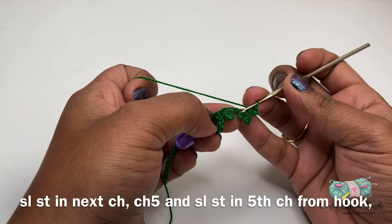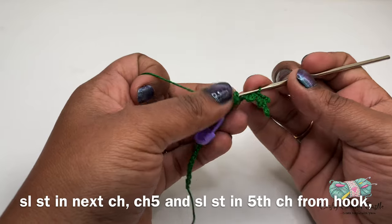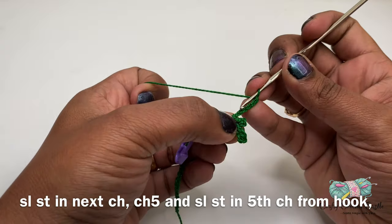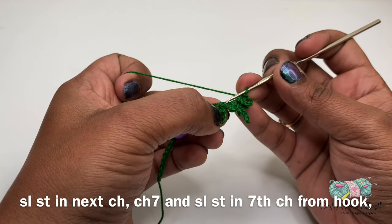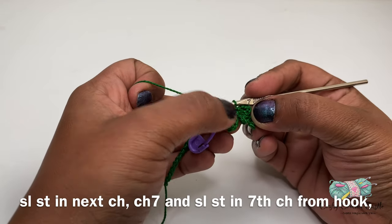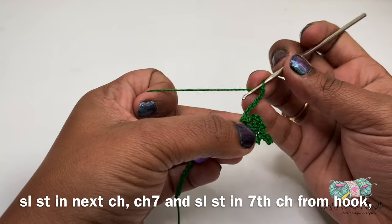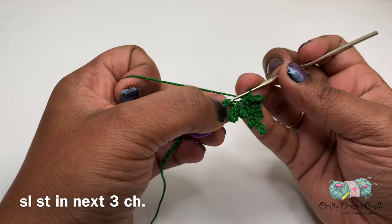In between this chain three leaf and the chain five leaf there will be a chain, so in that chain I will be doing a slip stitch. Next I'll be doing another leaf — this leaf has chain five, followed by a slip stitch on the fifth chain from the hook. I will do a slip stitch in the next chain one, which is between the chain five and chain seven leaf. For the last leaf of this branch I will do chain seven, followed by a slip stitch in the seventh chain from the hook, and I will do a slip stitch on the next chain.